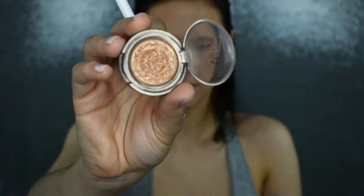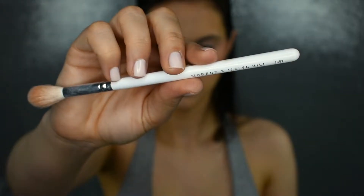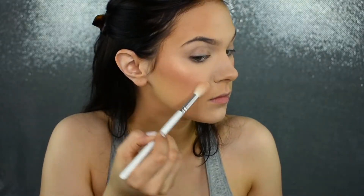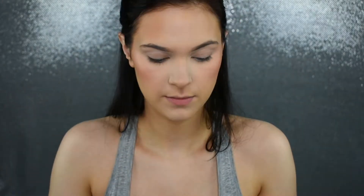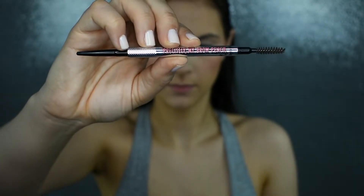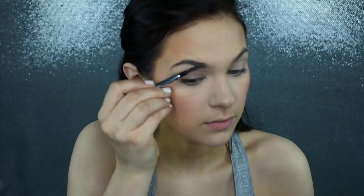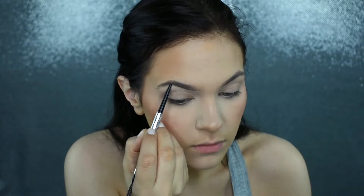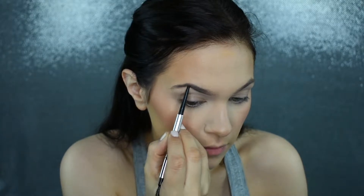If you've seen any of my videos, you know this is one of my all-time favorite highlighters — the Laura Geller Gilded Honey highlighter. This stuff is so beautiful. I'm applying this with my JH09 brush, and then I'm going to quickly go in and fill my brows. I'm going to speed through this — it's pretty self-explanatory and you've seen it a bunch of times on my channel before.